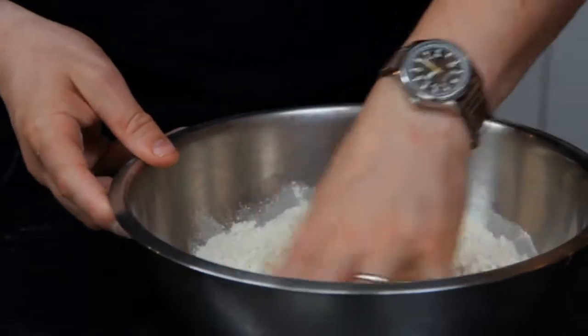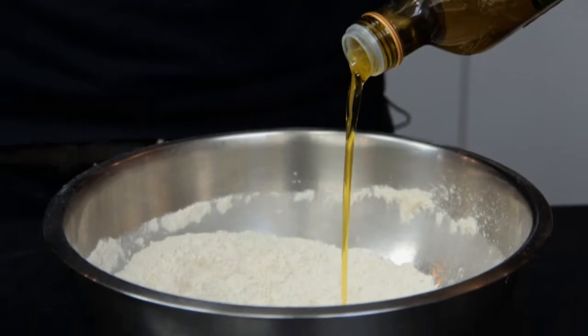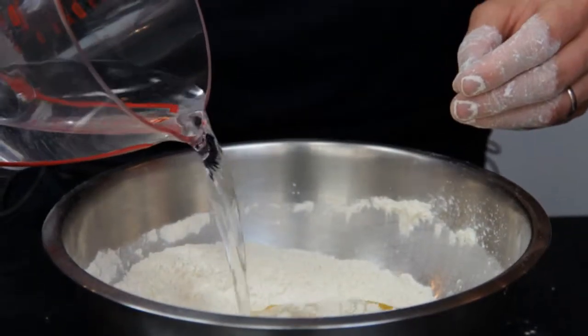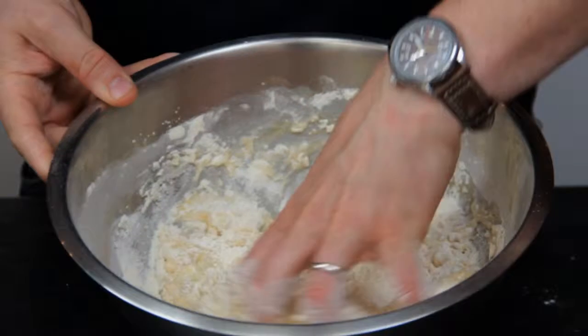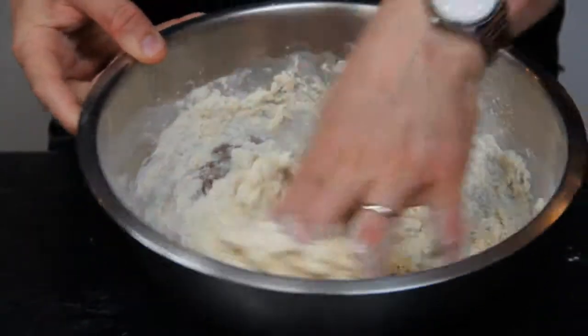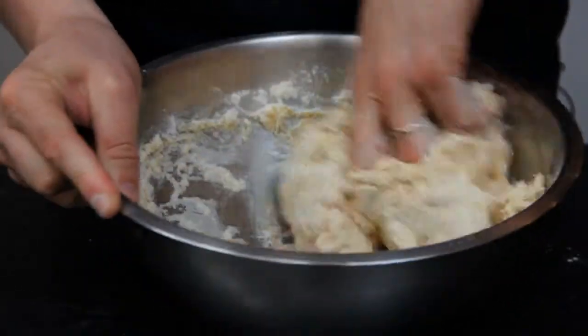Get your hands in and give that a good mix around. Then add a good splash of extra virgin olive oil, and we're going to add in about 275 mils of warm water — half the amount first, then half again — using that claw motion, rolling it around the bowl until it forms a really nice clean smooth ball of dough.